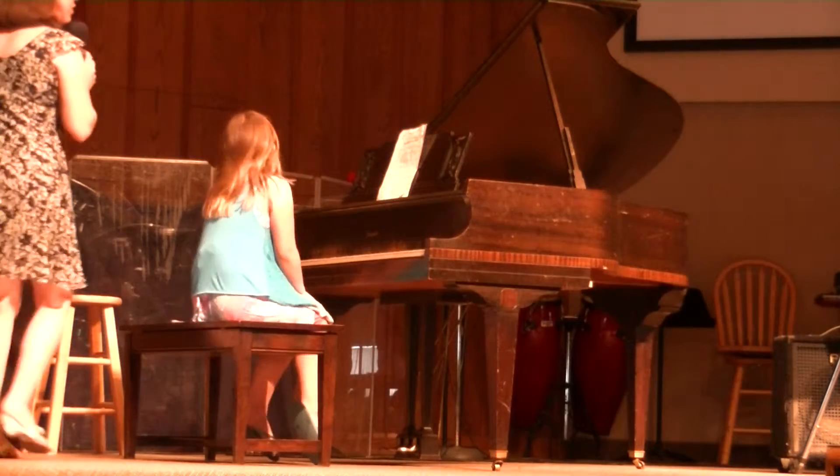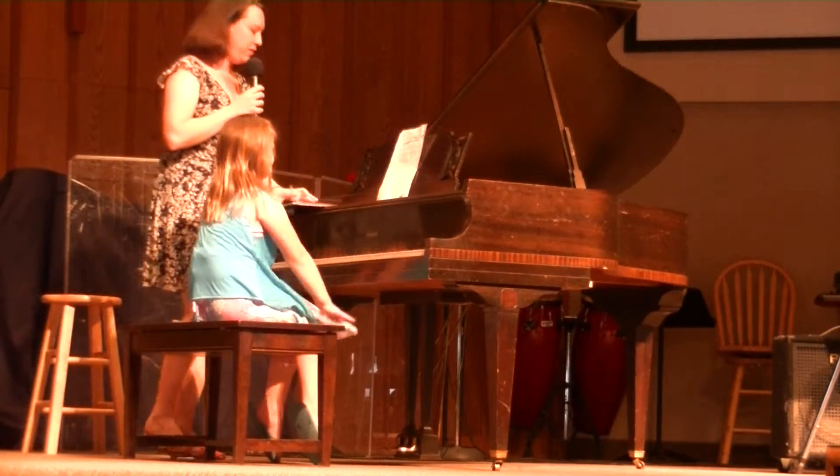Wonderful. You can hear her doing some really good dynamics in there. Dynamics are soft and loud.